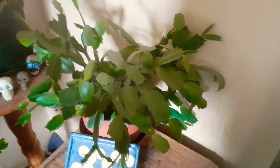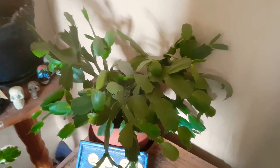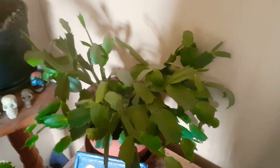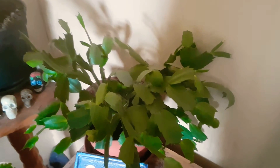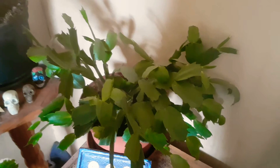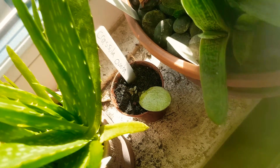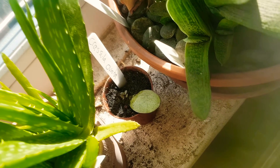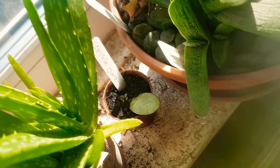And then here we have got a Christmas cactus. Christmas cacti are true cacti, but they prefer to be in shade and they prefer more moist conditions than normal desert cacti do, because Christmas cacti are jungle cacti. They love humidity too, and these flower mainly in winter. And down there is a leaf cutting off the Crassula ovata — as you can see, it's producing new shoots, so that'll be a new plant soon.